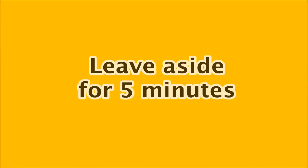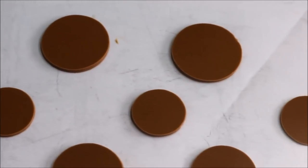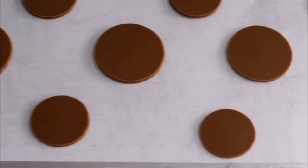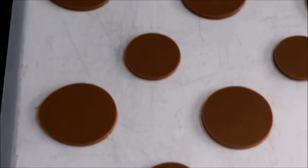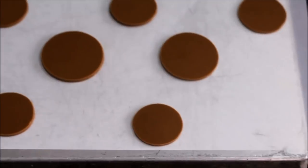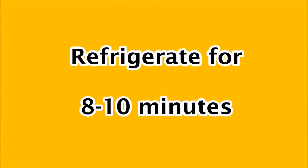Keep it aside for 5 minutes. Refrigerate the sheets for 8 to 10 minutes. You have to keep them straight in the refrigerator.